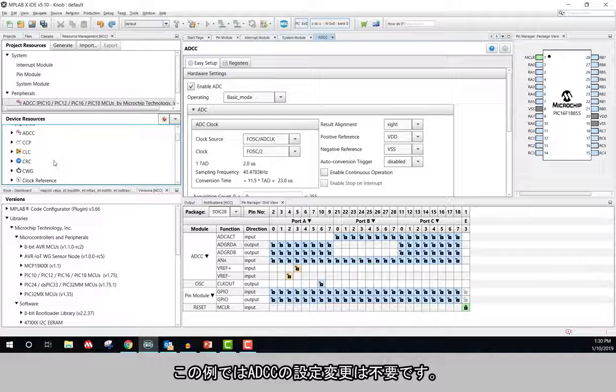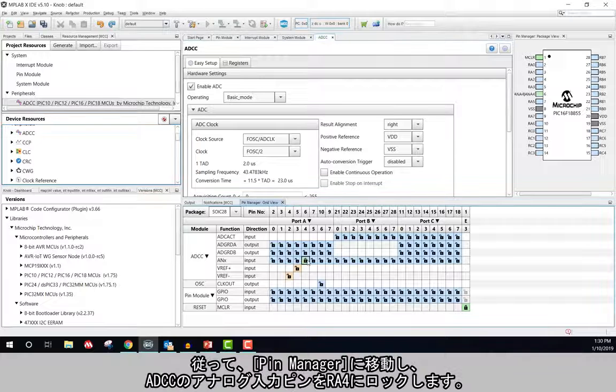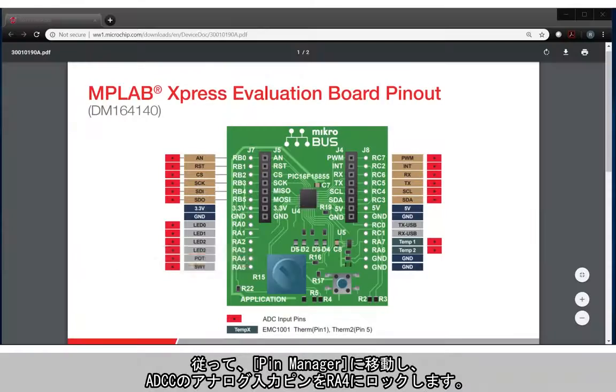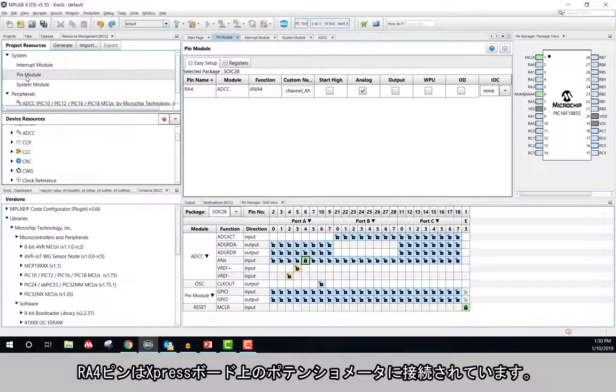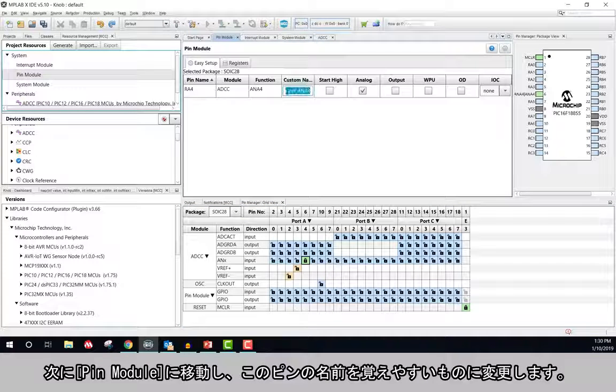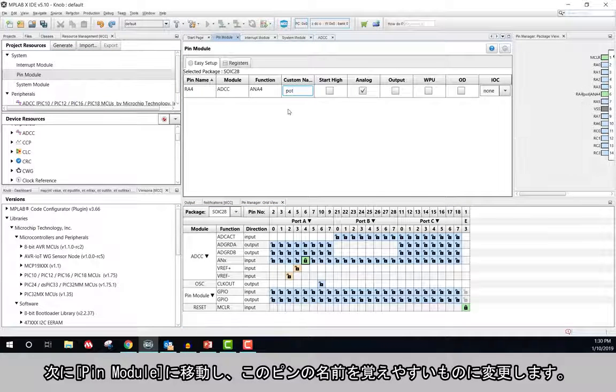I do not need to modify any of the settings for the ADCC in this example. Therefore, I'll go to the pin manager and lock the analog input pin of the ADCC to RA4. Pin RA4 is connected to the potentiometer on the Express Board. Next, I need to go to the pin module and rename this pin to something easier to remember.